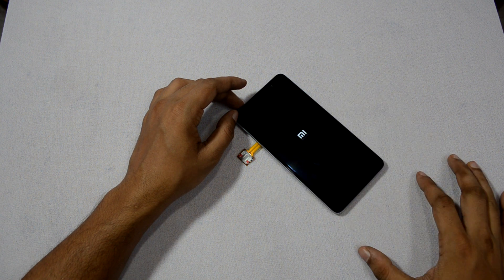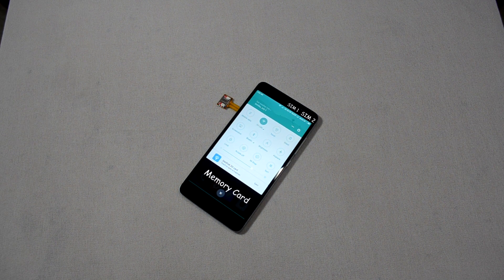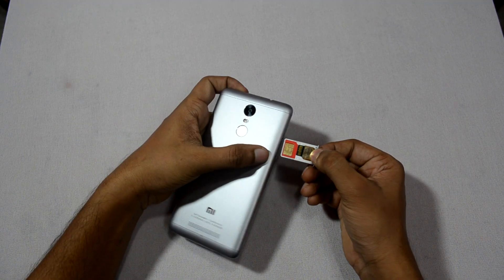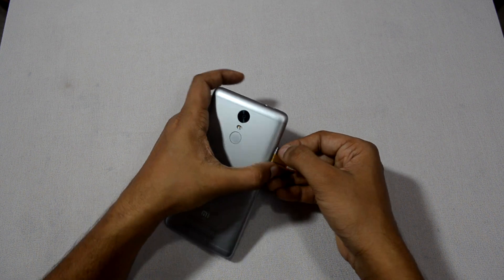Once done, boot up your device. You will now see that 2 SIM cards are working and the memory card is also detected on the phone. In case your phone is unable to detect the second SIM card, remove the SIM tray and adjust the strip again properly and it should work.